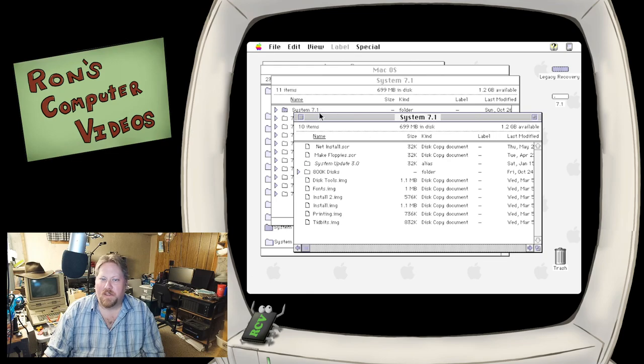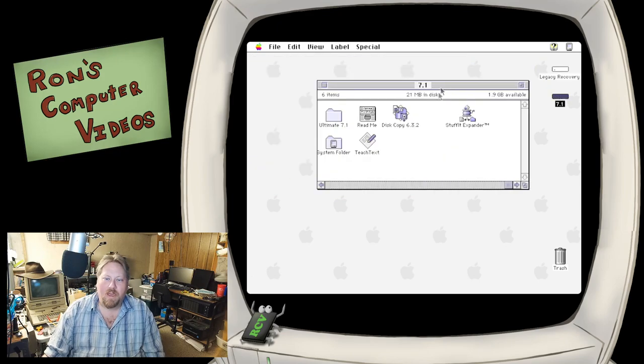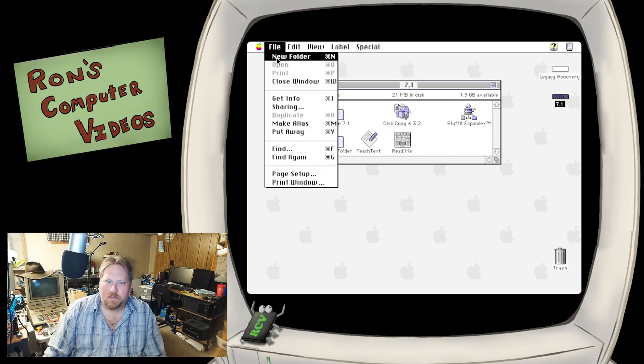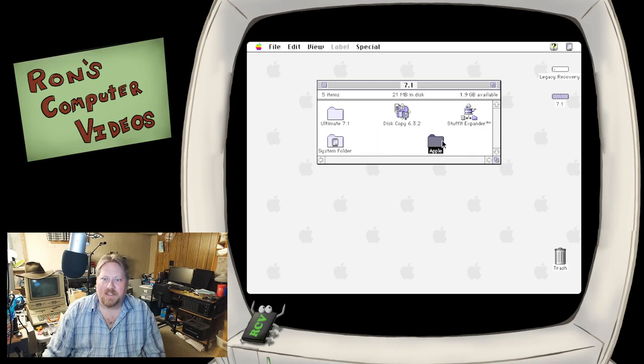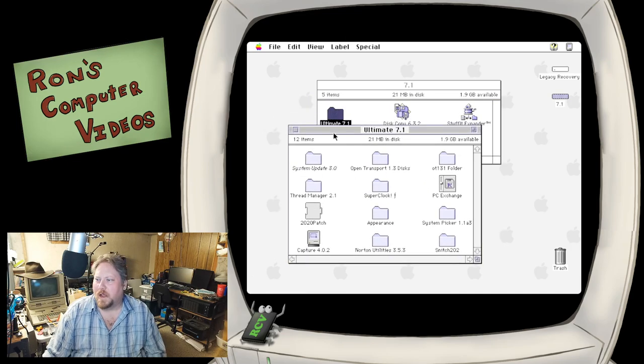It's gone ahead and dismounted all the disks. At this point I'll reveal that I baked something a little bit ahead of time - I downloaded all the links that Eric had provided. I've got some base tools: DiskCopy 6.3.2 is really handy for mounting disk images, and StuffIt Expander is also very handy for getting all of these programs that Eric is suggesting extracted. When I set up a machine, I set up a little folder and move TeachText and some other stuff out of the way. Here is our System 7.1 folder, and I've got all those utilities that Eric had suggested downloaded and extracted.